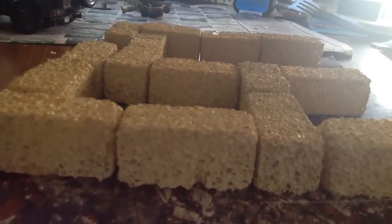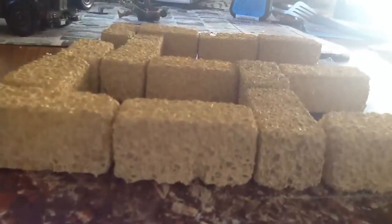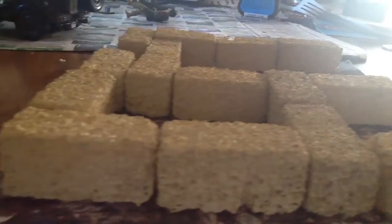Yeah, what I did — I'm doing a diorama right now. Basically what I just did, is I just added...